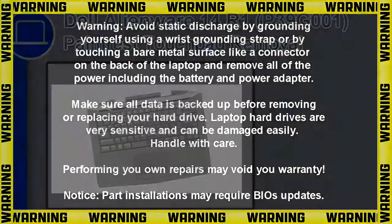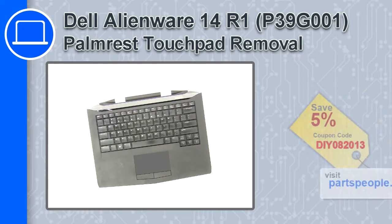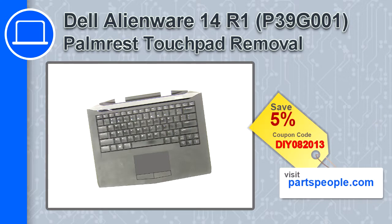Hey, how's it going? This is Ricardo, and in this video I'll show you how to remove the palm rest touchpad from a Dell Alienware 14 version R1. If you're looking for parts for this laptop, go to our website and use this coupon for a 5% off discount.